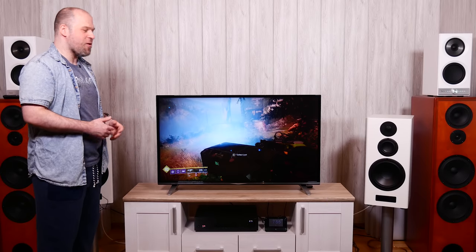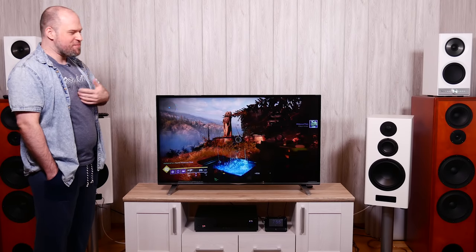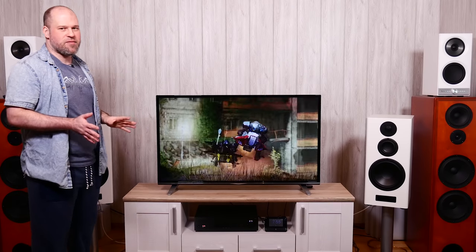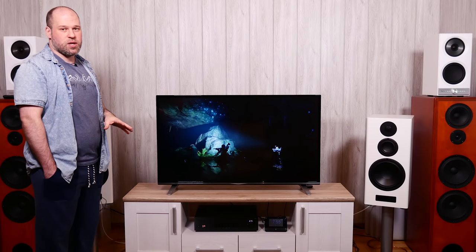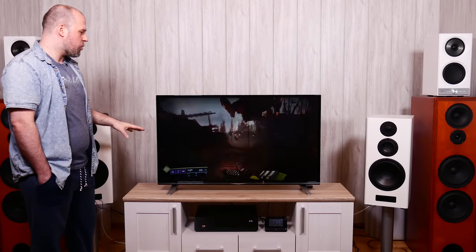I'm doing this review in sweatpants because I already finished recording and had to redo it — didn't see the need to change. Regarding the TV's appearance: the 49-inch has a slim-ish bezel, and the foot assembles in about five minutes. It's so lightweight I thought the box was empty. Ports are basic — no optical out, no cinch out, but there is a 3.5mm jack that also works as a line out for a soundbar.